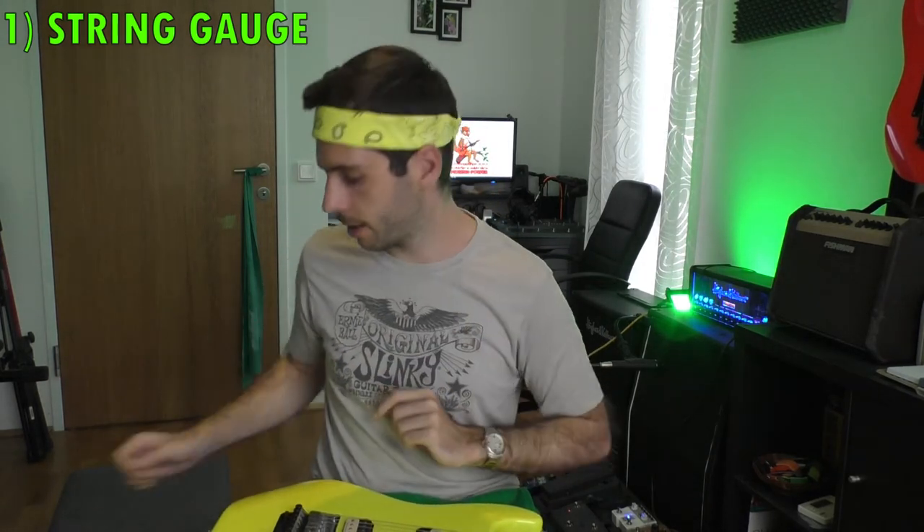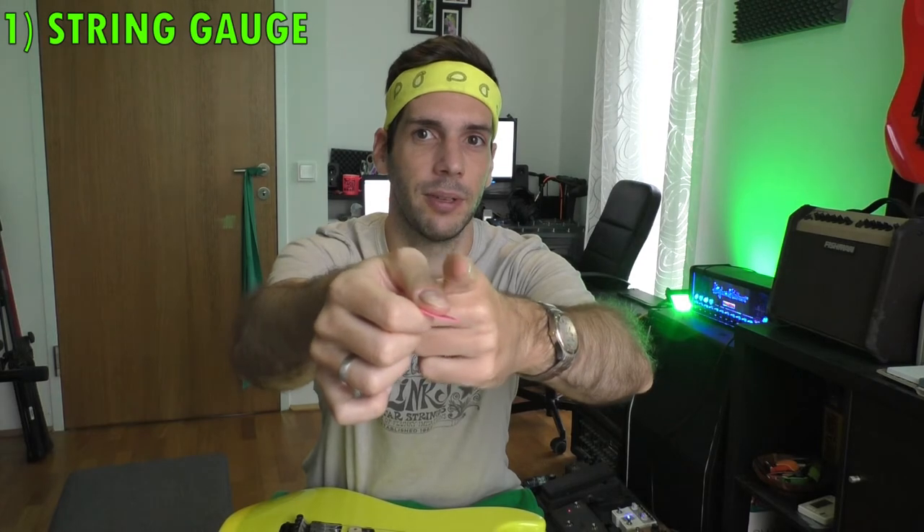Factor number one: the string gauge. The thicker a string, the more resistant it is. That means you always want to have the opposite in thickness for the pick. For example, if you have a very thin pick like this Ernie Ball here and a very thin string, you push down the string, the string flexes down, the pick bends, and when the pressure is high enough the string pops up and the pick bends back. The problem with that is you will end up playing very sloppy because you have to make big movements.